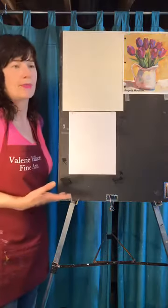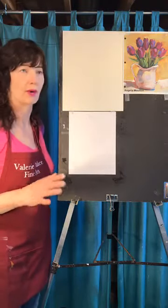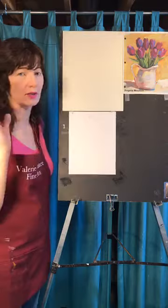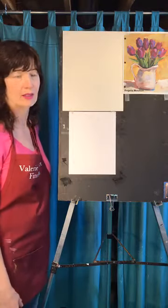Good, decent paper and decent materials will really make your pictures better no matter what — even if you don't get any better at what you're doing, it will just look better. Getting the best is always great, but I can't afford the best so I get in the middle, because that's okay.